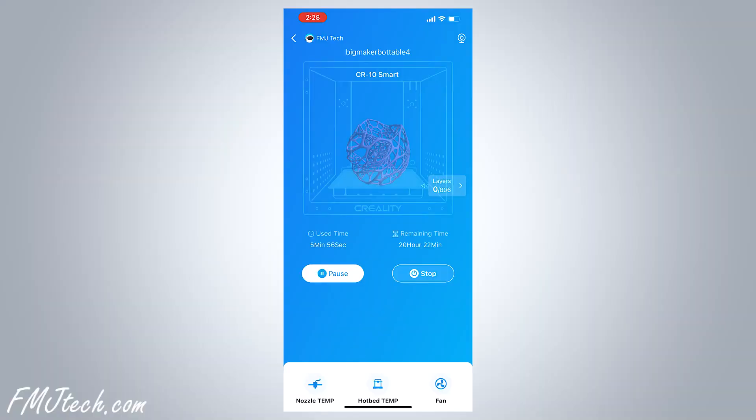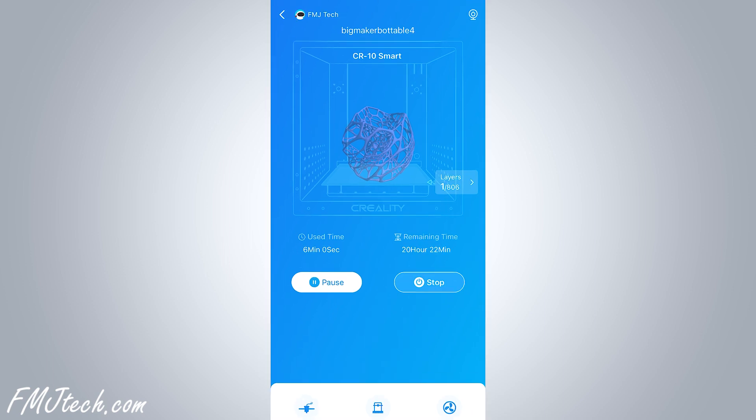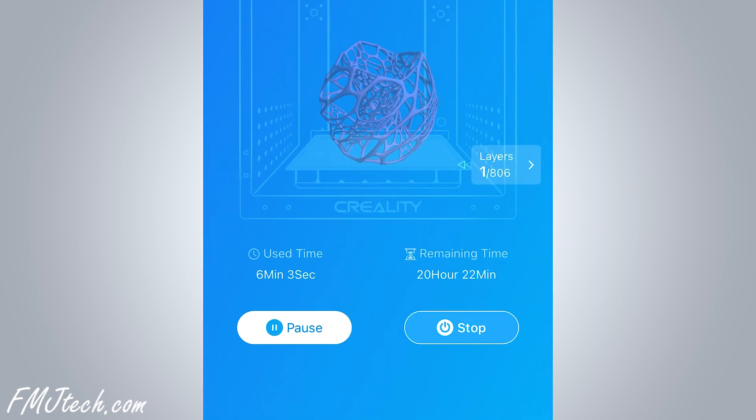We can check the printing process through the app at any time, anywhere, and if something goes wrong, we can cancel or pause the printing just with the app itself.